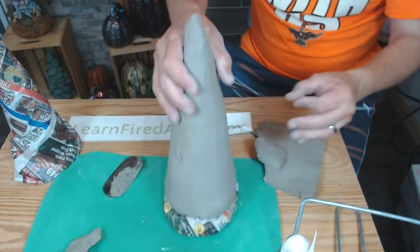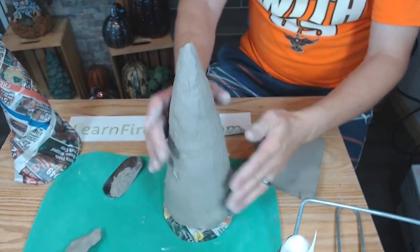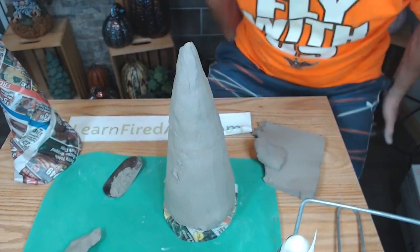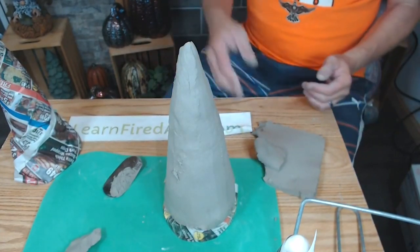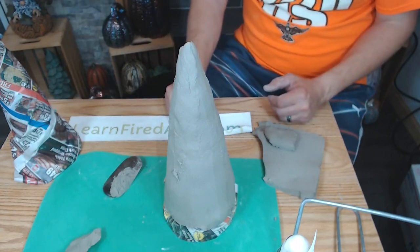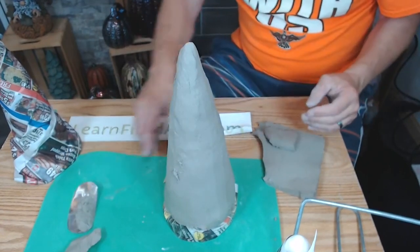Nobody really sees the inside of the piece. If you wanted, you could pull it off and smooth it. Sometimes after the piece is dry I'll go inside and use a damp sponge to smooth out any sharp points if needed.